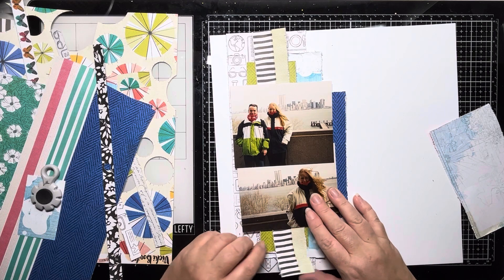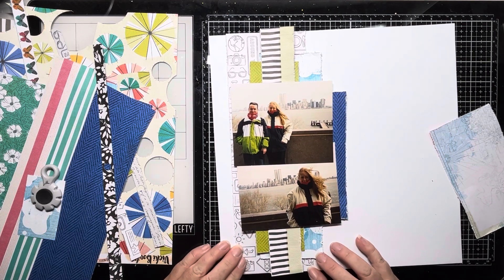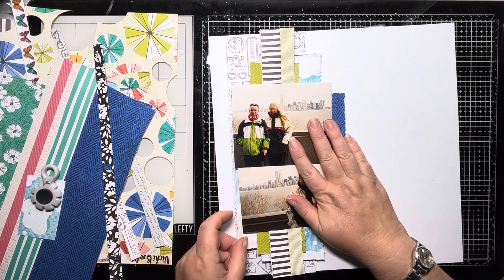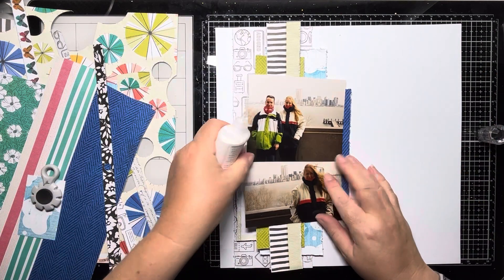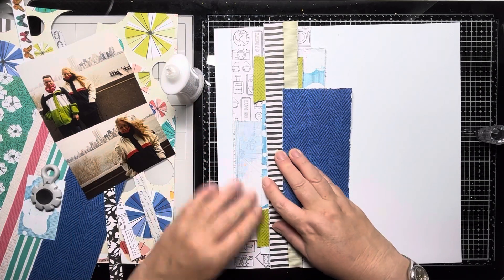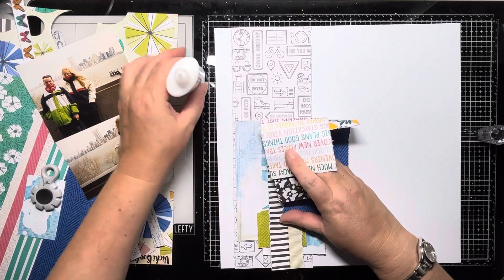The stencil that I'm going to be using is a Simple Stories — I think the collection was called Let's Go, from a couple of years ago. It was a travel collection and they had a stencil which was like a street map, and it really does look like New York, like Manhattan. So I wanted to use that today. I've finally worked out exactly where I want to put those papers, so I'm just using my Nuvo Deluxe Adhesive Glue to get those all stuck down.